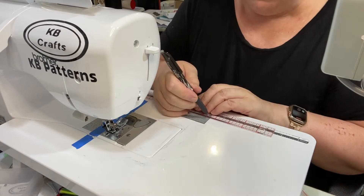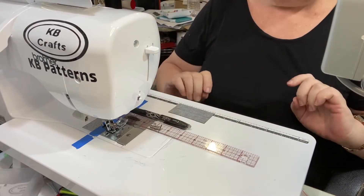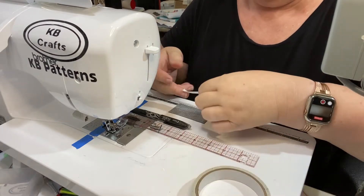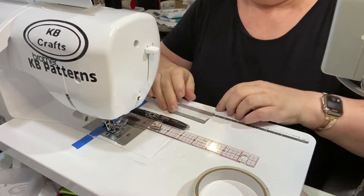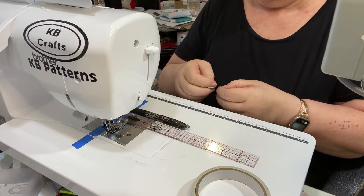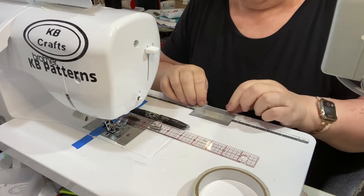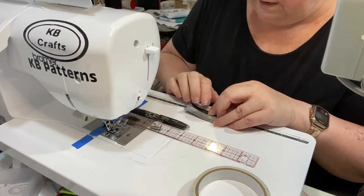We do exactly the same thing to all four connectors — we draw a line down the middle. It's only half the width this time because we're only going to do one of the folds, not both folds. So line down the middle, piece of tape over that line, tear off the backing paper, and fold the long raw edge into the middle — that line we've just drawn.